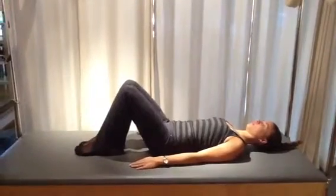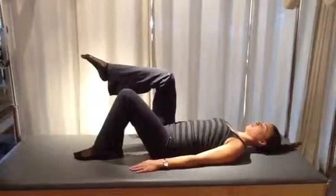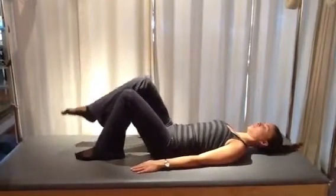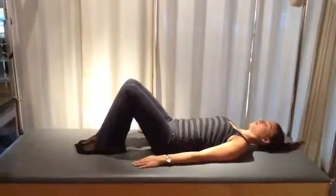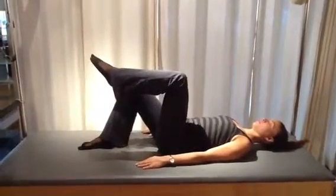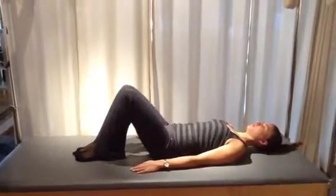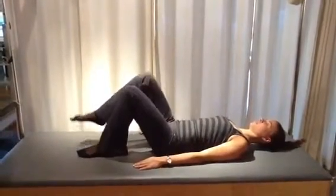Your breathing progression would be: exhale to engage the abdominals and lift the leg, inhale at the top, and exhale to lower. Repeat that somewhere between five and eight times on each leg, practicing that your weight stays in the center of that clock face, right over where the minute and the hour hands meet.